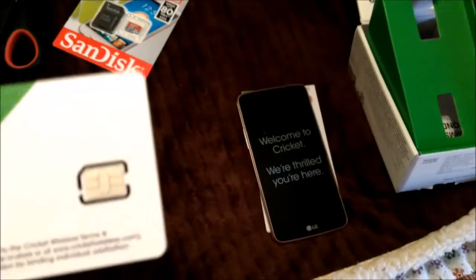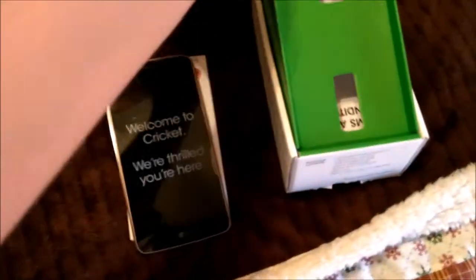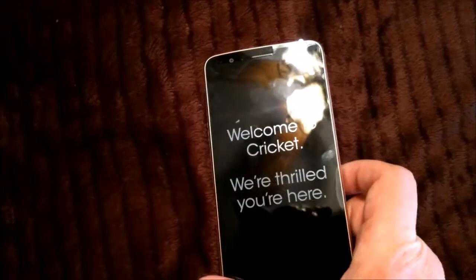This is what Cricket SIM cards look like, but this phone is not mine — this is somebody else's. Some people have phones from Cricket. This one's gonna get one of these put in there.